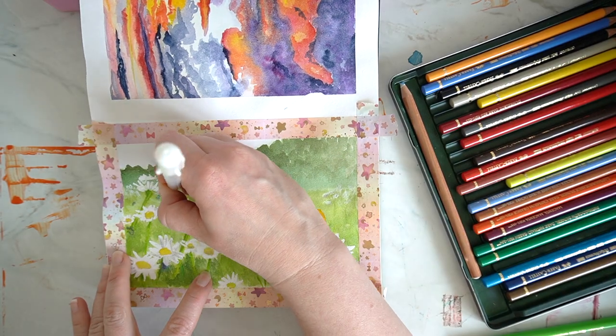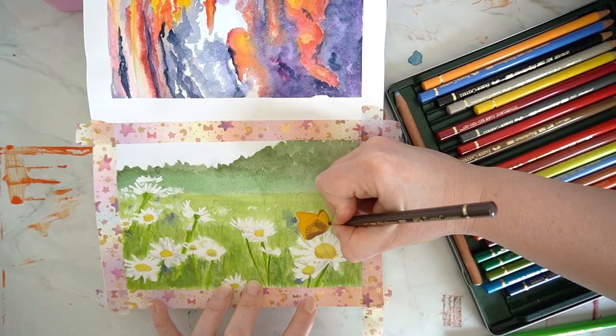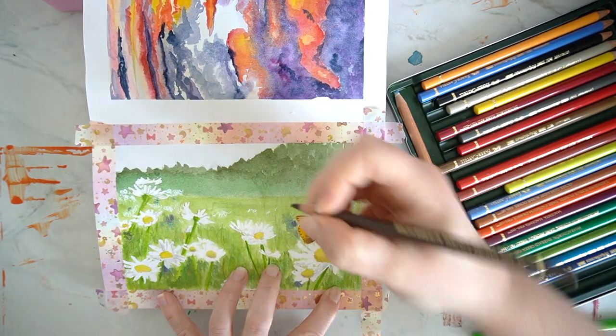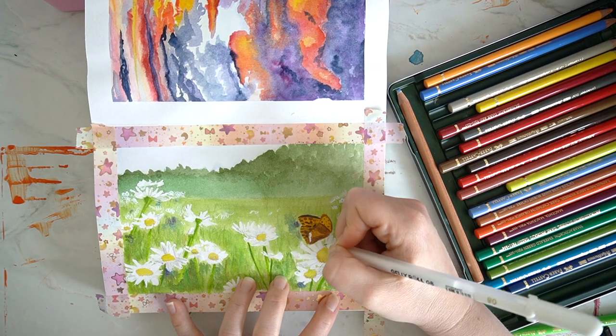I finished this piece off using colouring pencils to define some of the daisies, and I also used a white pen just to add a little bit more of an impression of daisies in the background meadow. I finished off the butterfly using my pencils as well, just to add in the details on each of the wings.